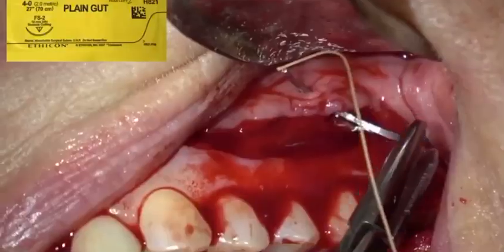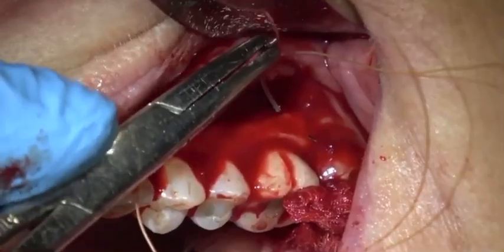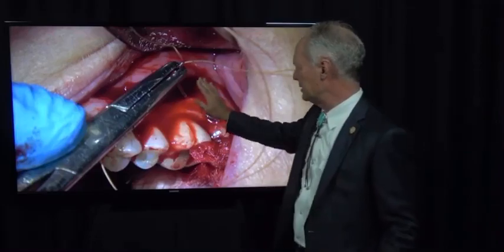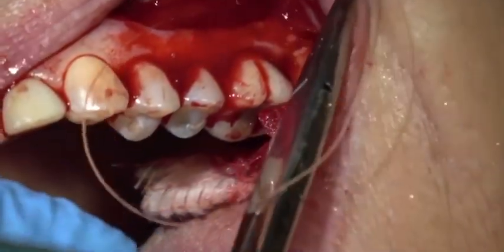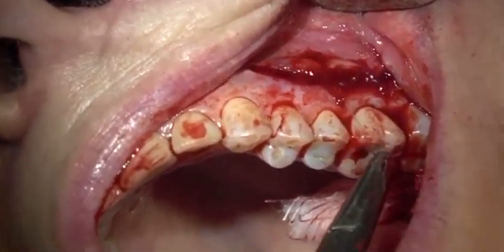This is 4-0 gut suture. Because I've undermined the coronal part of the flap, it's easy to suture underneath there. If the tissue is attached to the gingiva, it's very difficult to place the suture under the flap or under the gingival tissue.